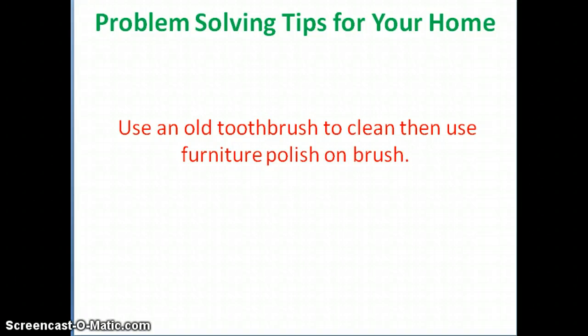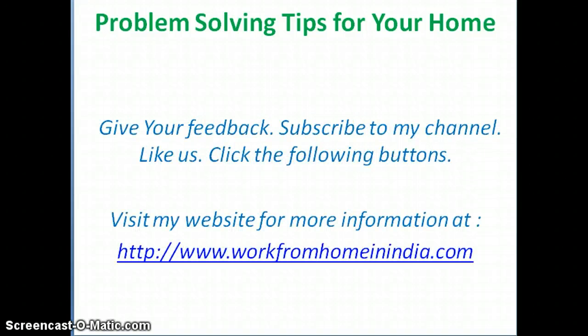Thank you. Give your feedback, subscribe to my channel, and like us by clicking the thumbs up button below. Visit my website for more information and more videos at www.workfromhomeinindia.com. Thank you, bye — see you in the next video.